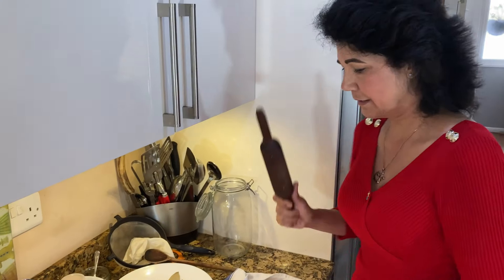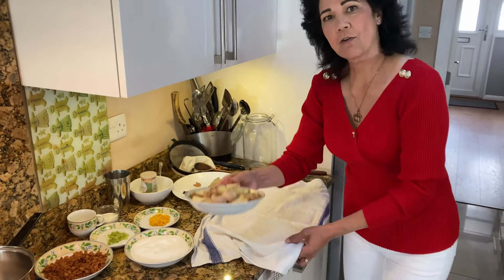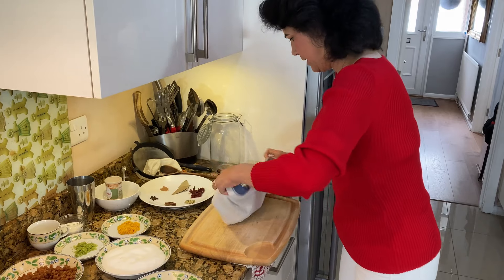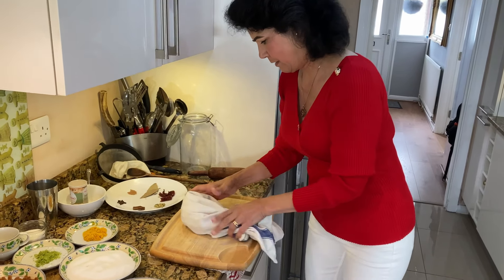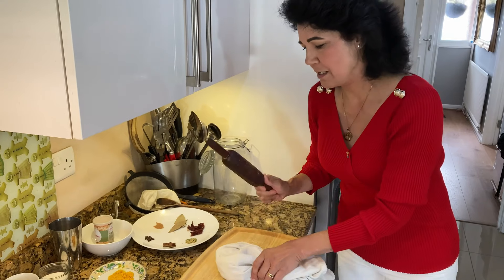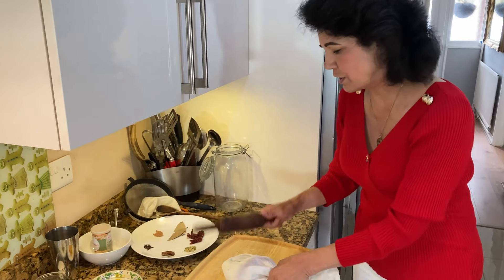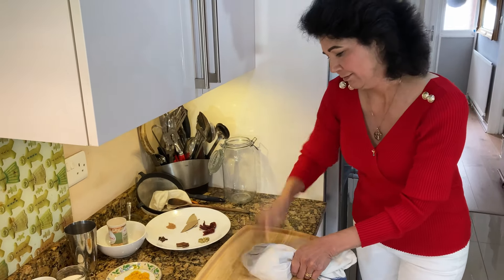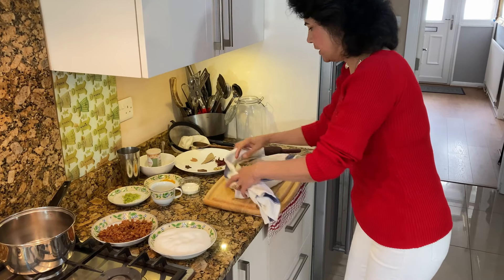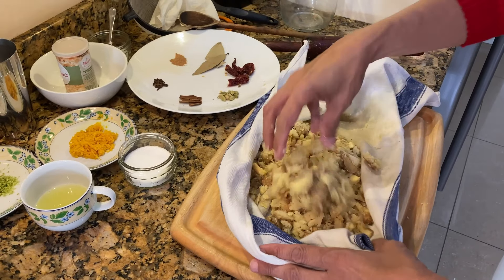Now I'm going to show you what to do with the ginger. The water is already getting hot. Take all the ginger and put it into a cloth — any tea towel will do. Just wrap it up and then start bashing it. Crush it as much as you can. Some people grate it, but that's too fine — we don't need it grated or chopped. We need it crushed. So keep bashing it. It's had a good bashing — that's how it should look, all crushed up.